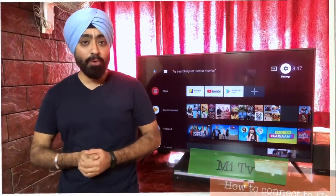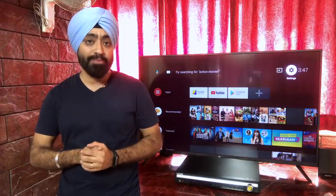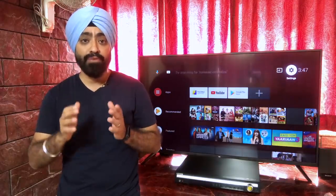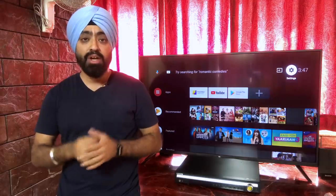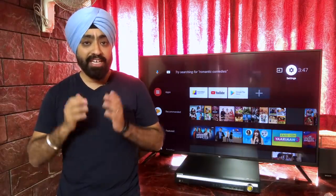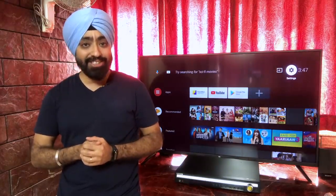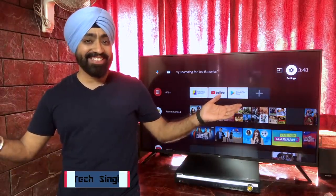Hi there, well this is one of the most requested videos about the Mi TV: how to connect your Mi TV to your home theater system. The 49 inch Mi TV Pro, the 55 inch Mi TV Pro, and the previous generation 55 inch Mi TVs don't have a 3.5mm audio headphone jack, which made connecting to sound bars and home theater systems far more difficult. In this video I'm going to show you how to connect your Mi TVs that don't have headphone jacks to your home theater system. This is your friend TechSingh — let's get started.